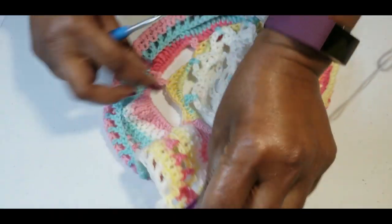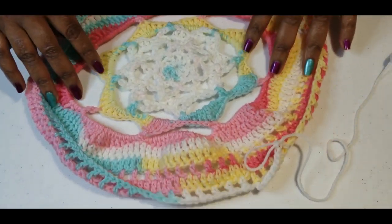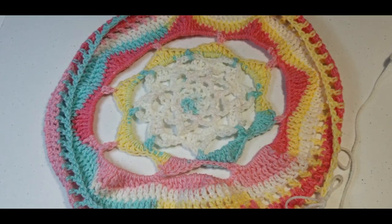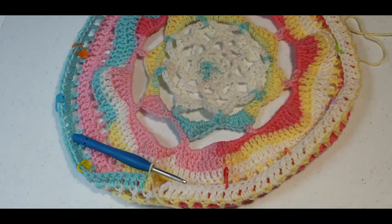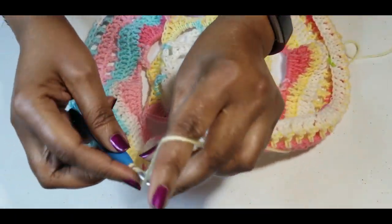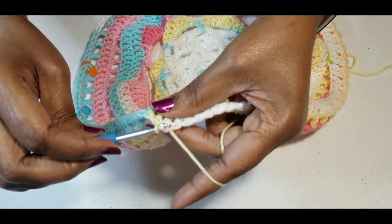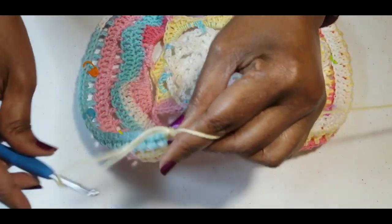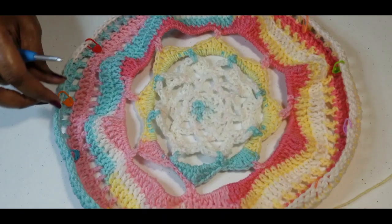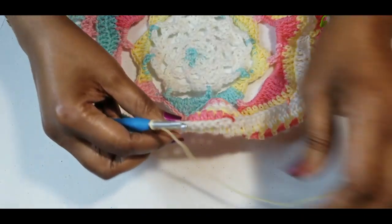Let me show you what it looks like so far — it's really big, so we'll need to decrease the size so that it'll fit on your head. I counted all of my stitches, that's why I have stitch markers around, and I have 130 double crochets.